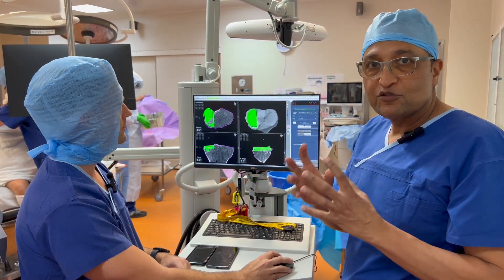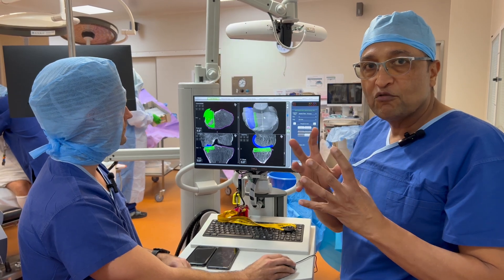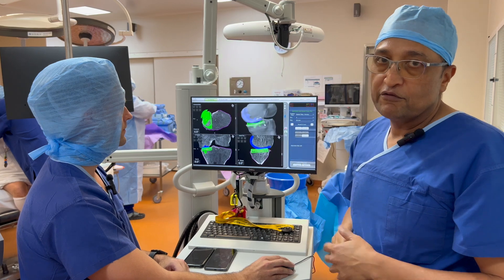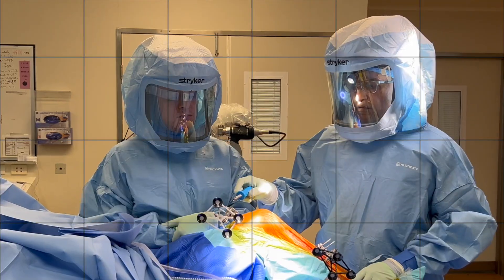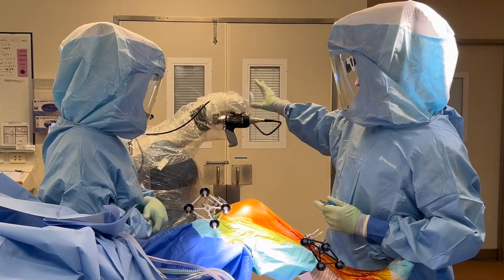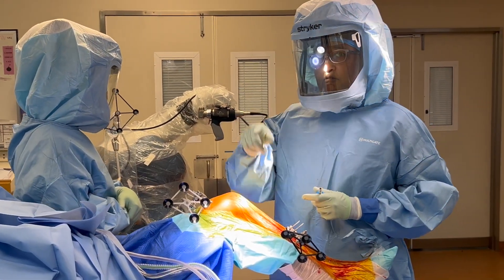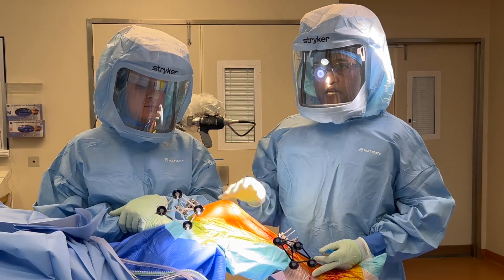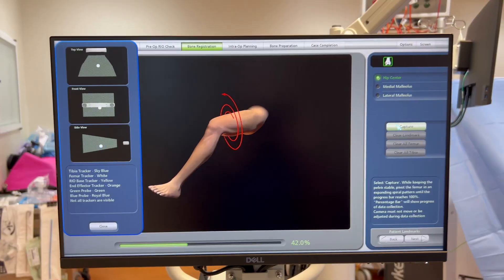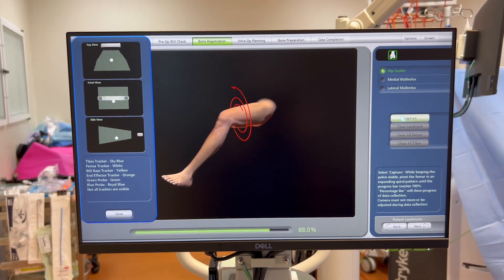We have put the trackers on and here's the robot at the back ready to go. Now we're going to register the leg onto the computer. You can see this is the registration of the femoral head center.